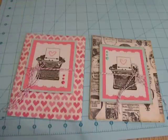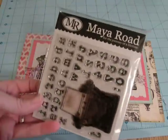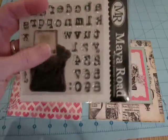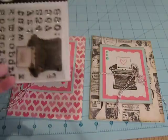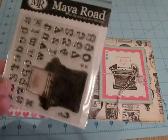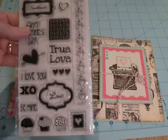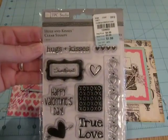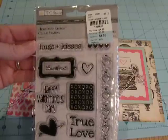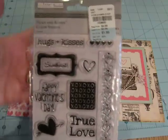I used several different stamp sets on here. For the typewriter, I used this one — the Maya Road. And I used the Timber Brown Stays On ink, which is why I couldn't get my stamp as clean as I'd like, but it stamped a really clean image — I was really happy with it. So I used that for the typewriter. And then I just wanted a little heart to put on the piece of paper, and I had one in this stamp set — Hugs and Kisses. That's a TPC Studio stamp that looks like I got at Tuesday Morning.